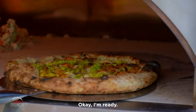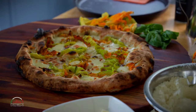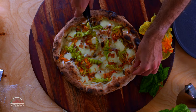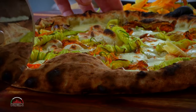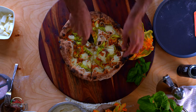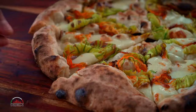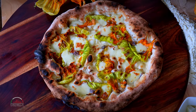Okay, are you ready? Are you ready? Come on, let's take a look.